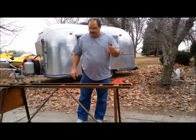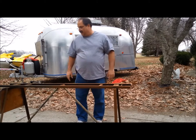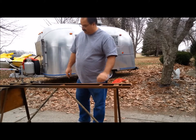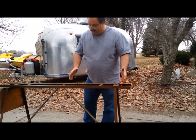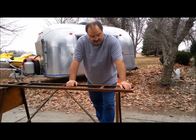I ended up advertising this stand for 30 bucks and nobody called. Then I advertised it for 20 bucks, and a lady and her son came out — she was going to clean it up, paint it, and make a plant stand out of it. That's fantastic; it went to a good home. Probably somebody would have liked to have had it for a lathe, but that person never called.